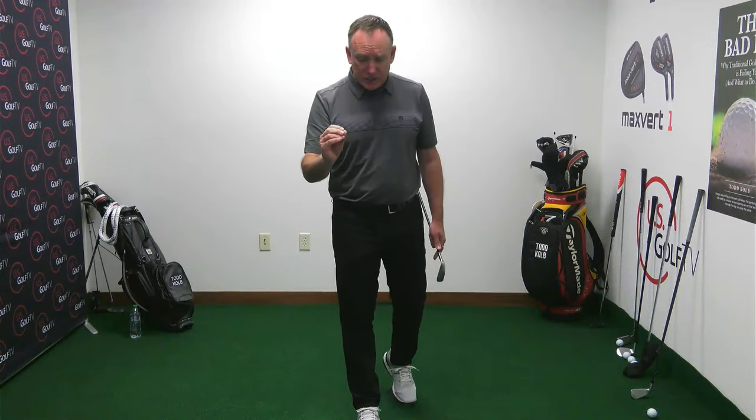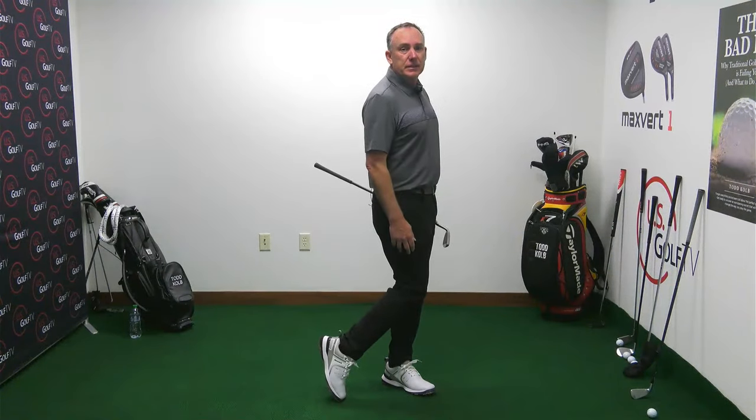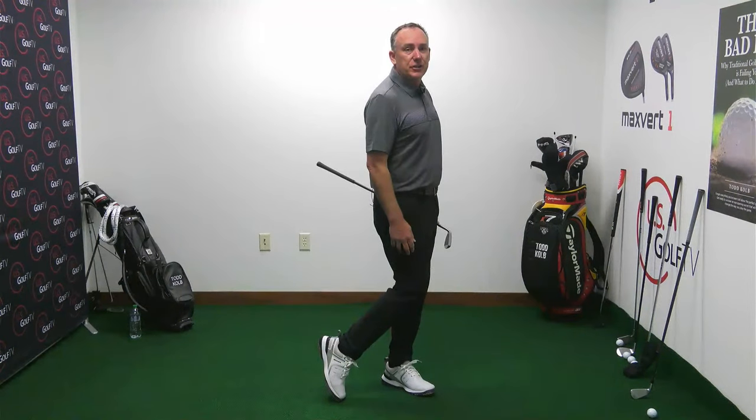So the first thing in the transition: if you're struggling with contact, make sure your weight's going forward. How do you check that? Get your knees touching.